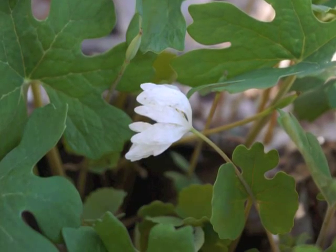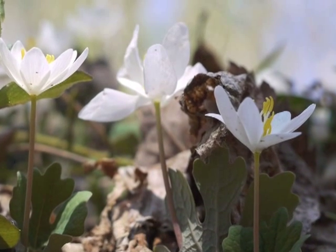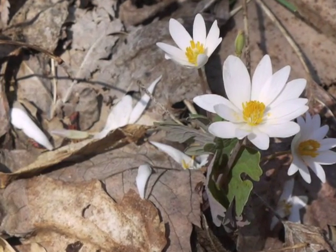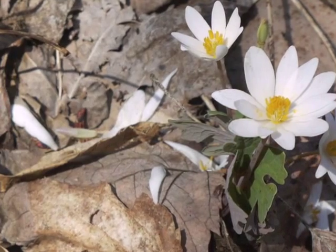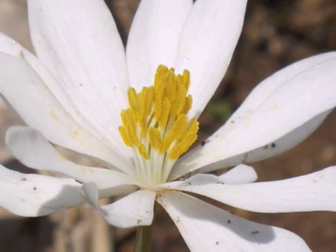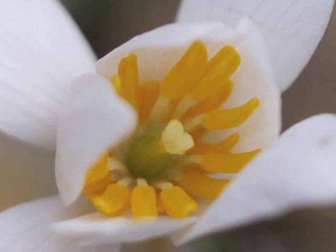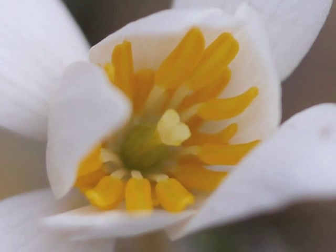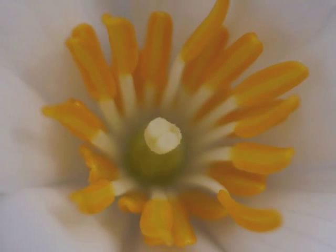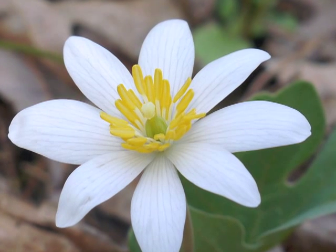As the Bloodroot flower ages, its petals may become more translucent, and the petals drop from the flower stalk, especially on a windy day or after a hard spring rain. Looking more closely at the center of the flower: as the flower opens, the stamens are clustered upright in the middle. When the flower opens more fully, the golden stamens expand outwards. We can see the single pistil with its divided stigma and its fat ovary at the lower end of the pistil.